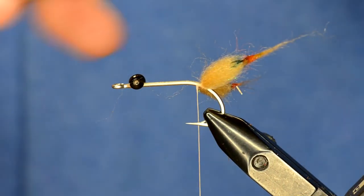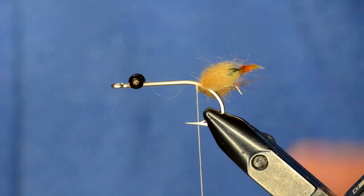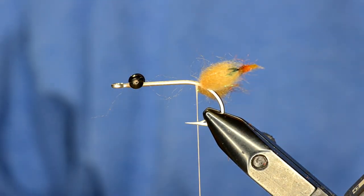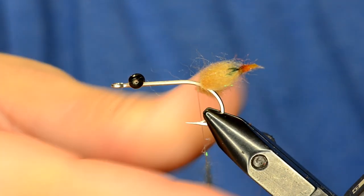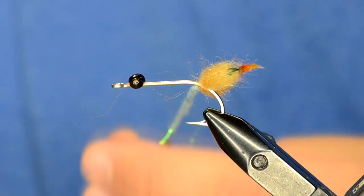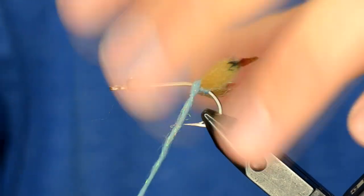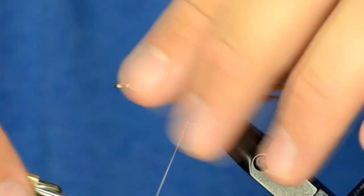You have quite a bit of a tip here so I'm just going to come in and trim that down a little bit. Now I'm going to take some sky blue Bruiser Blend — and this is the first time on video that we've actually used Bruiser Blend dubbing as a traditional dubbing where you dub it on the thread, but it works great for that as well. I've got some of that dubbed on and I'm just going to come in here, make a figure eight, then pull the claws together a bit, and wrap that Bruiser Blend up to cock those out at the right angle.